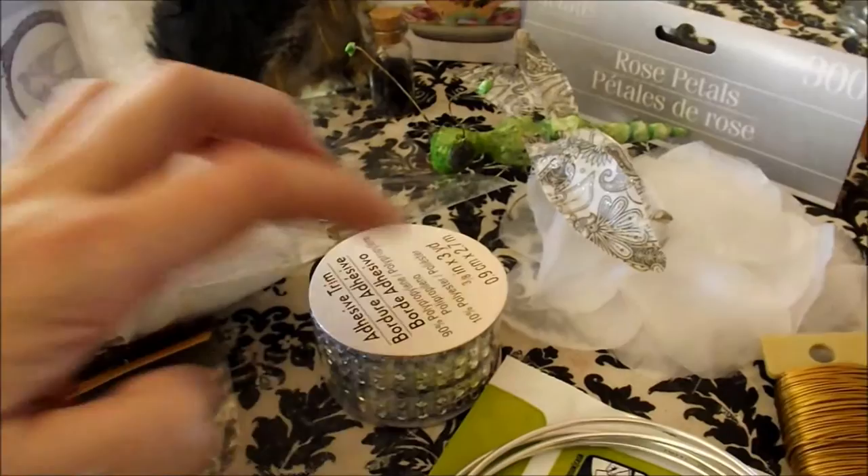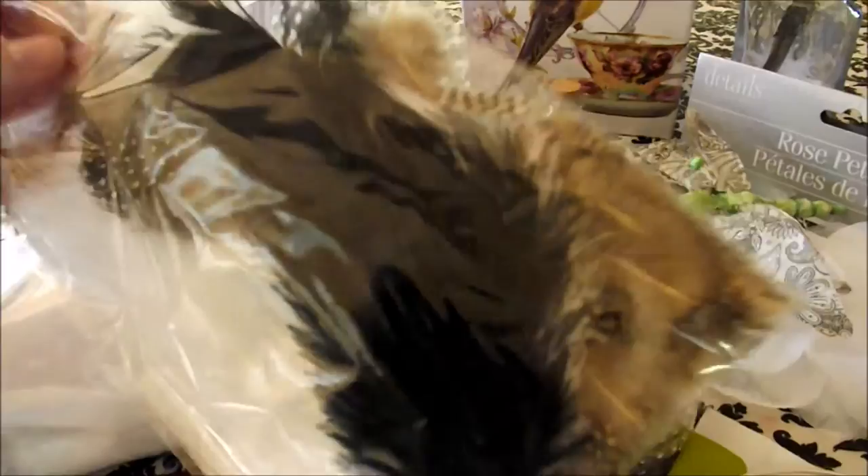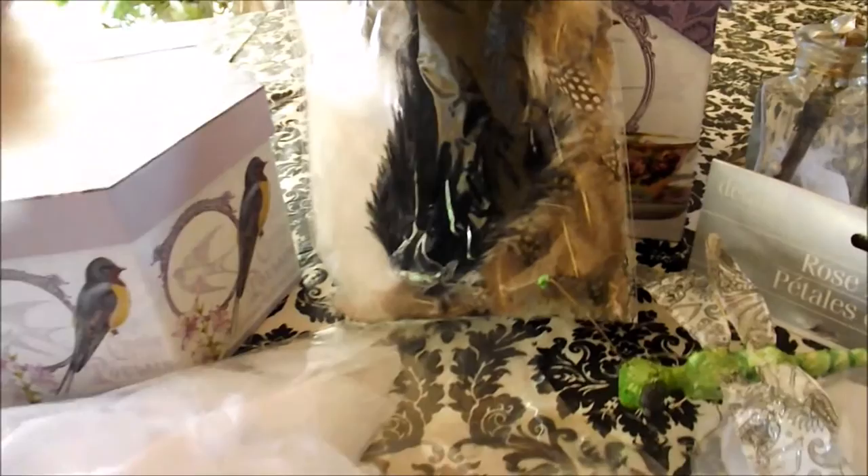I also got at the craft store some little rhinestones. Here's the package of rose petals. And this time, instead of the fabric leaves — I do still think they're fabric — but they're metallic. And I got some feathers. These are the owl feathers that I'm going to use for this dress, for the corset part of the dress.